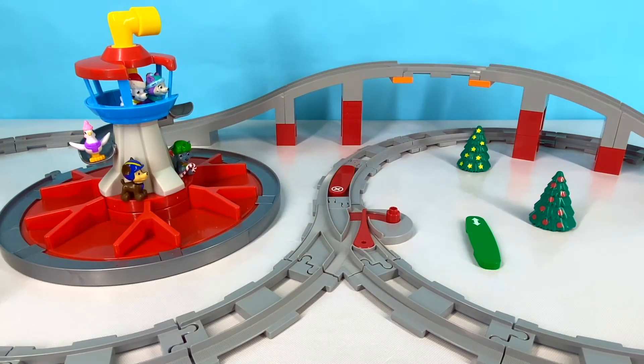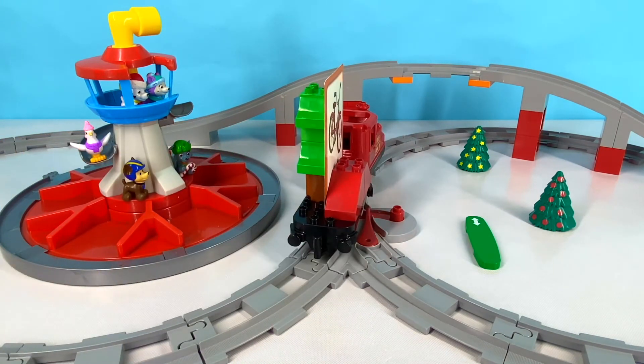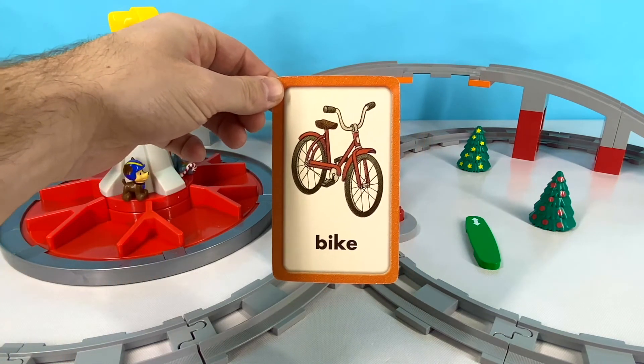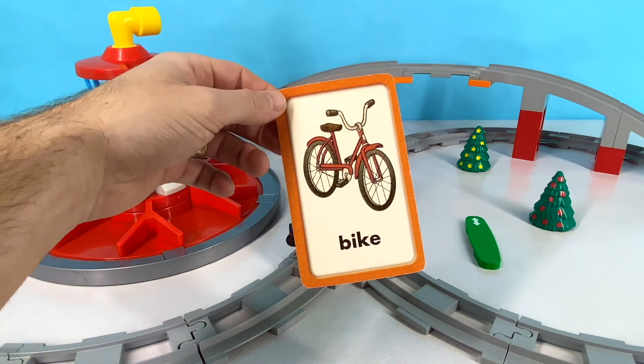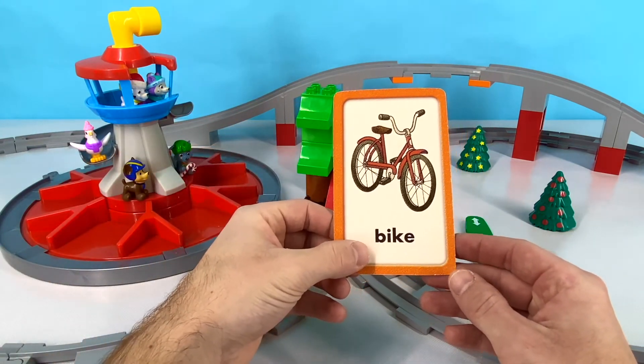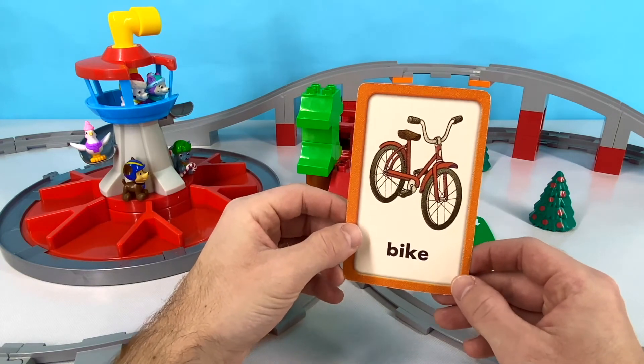Our next word is something that you ride around and has two wheels. Can you guess what it is? Let's find out if you're right! Did you guess a bike? Great job! Bike starts with the letter B. B-I-K-E. Bike! Let's get on our bike and ride it away!